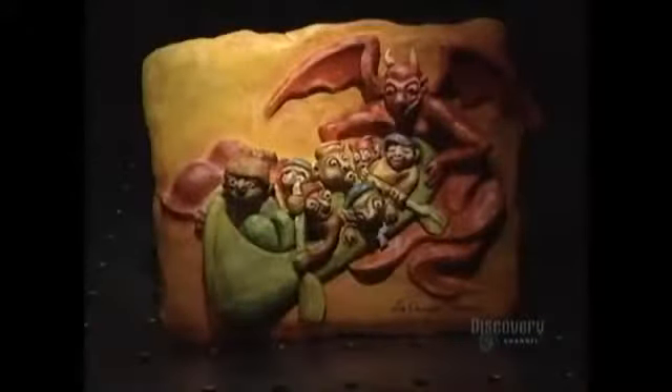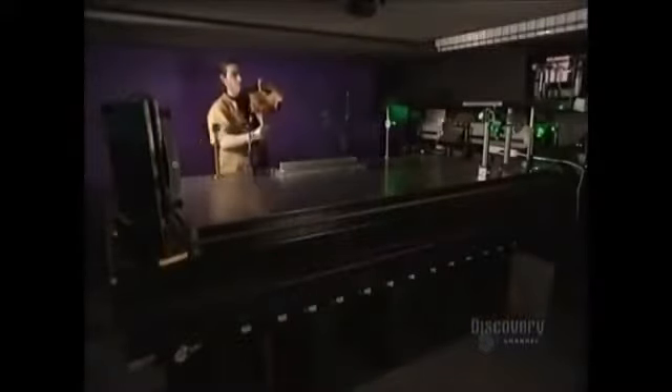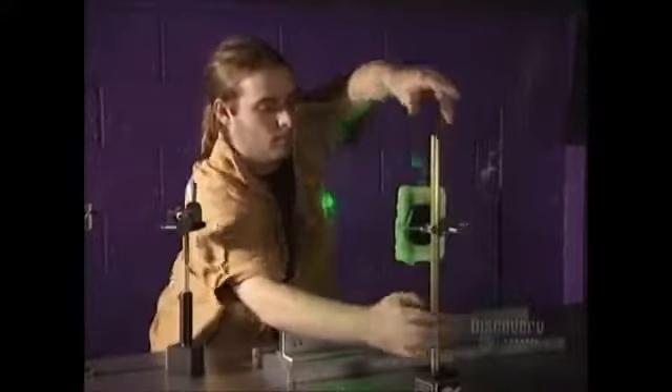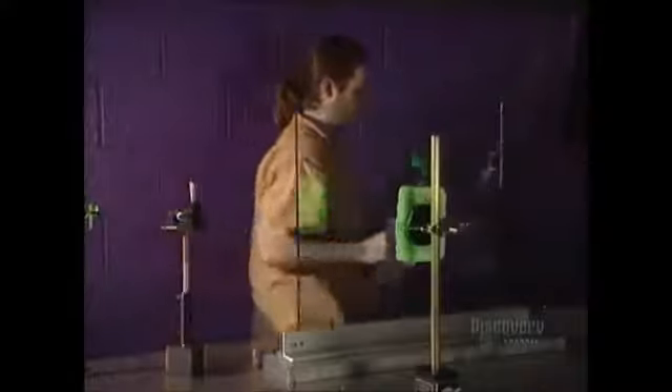The team will create a hologram from this sculpture made of modeling clay. The sculpture is positioned on a support with a magnetic base which adheres to the metallic table. Then they place a glass in front of the object.